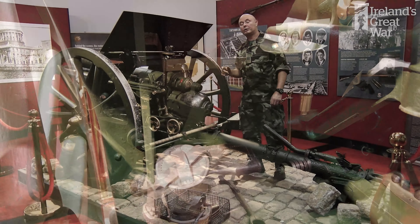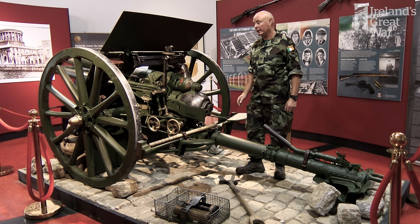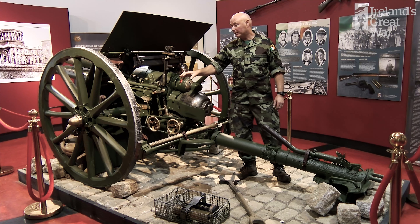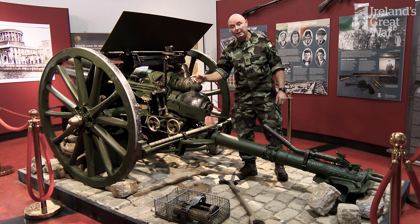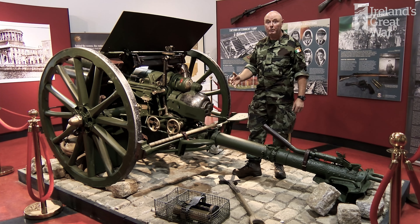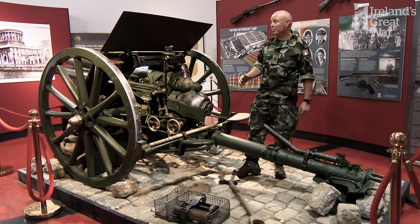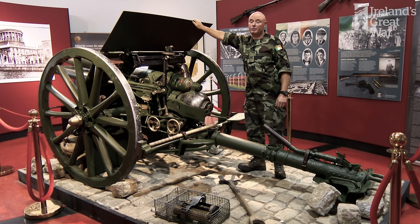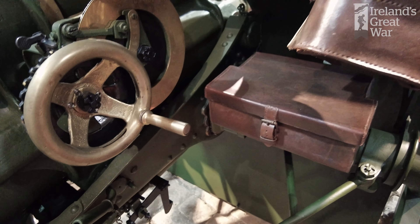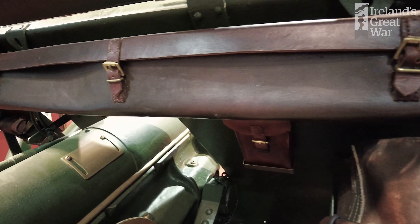The upper and lower shields were removed from the guns when they were mechanised in 1939. The mechanisation of the 18-pounder meant that a new set of road wheels with pneumatic tyres were fitted, and because the gun was now towed by a mechanical vehicle rather than by horse, the shields were rattling too much so the Artillery Corps removed them. This meant that during the restoration project new plates for the upper and lower shields had to be manufactured.